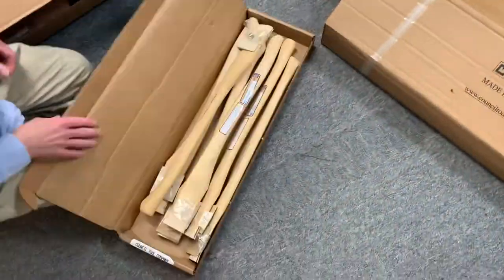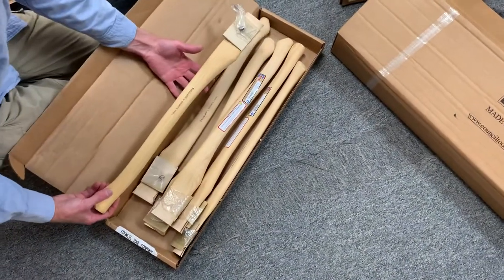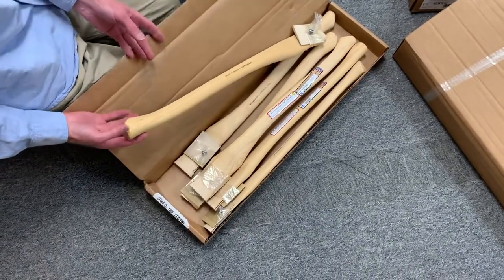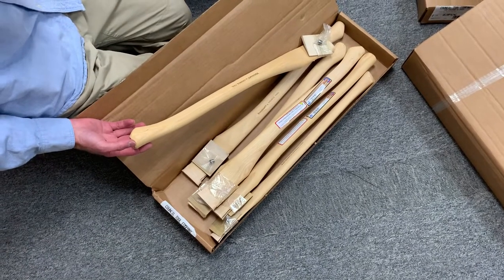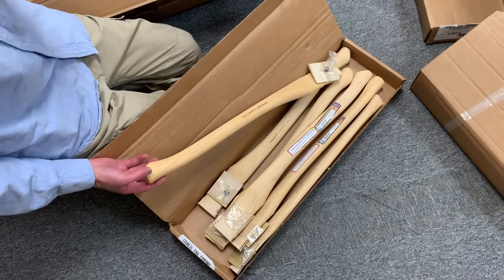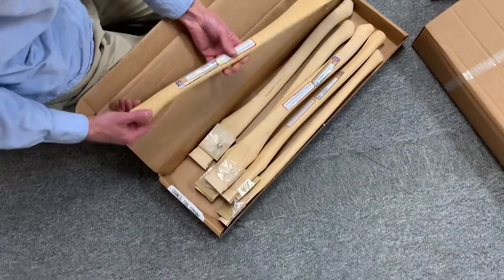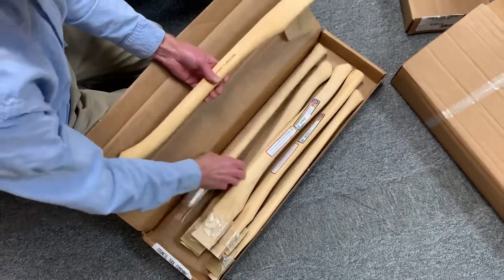We've got a few replacement handles here — I just want to show how they compact. These are our premium handles, so they try harder to make these look the way people want. The grain orientation technically doesn't make a lot of functional difference, but it does make a difference in that people want it a certain way, so they try to give you what you want. See, this one is pretty straight, not perfectly straight, but pretty good.